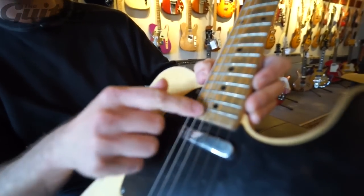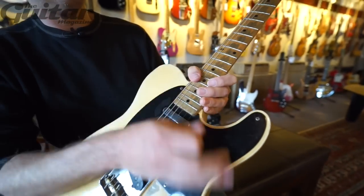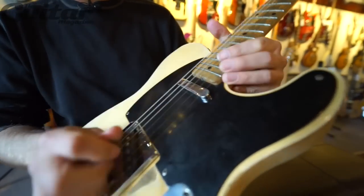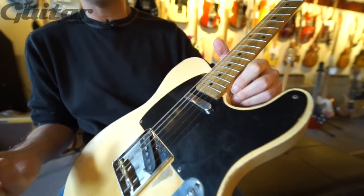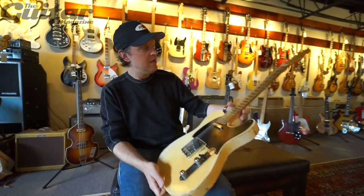I've always asked, how do you get wear on this fret that nobody could play? It's not from fingers — it's from picks. It wears the finish off. Same thing with here. I doubt Keith was ripping on the 21st fret all night. Probably not. But the more you strum... it's a cool guitar.